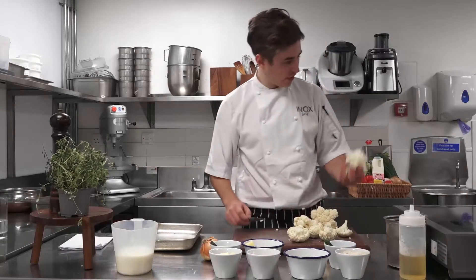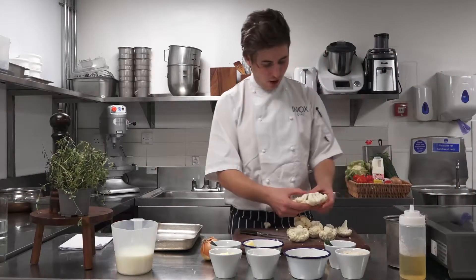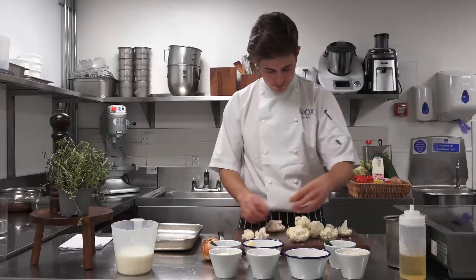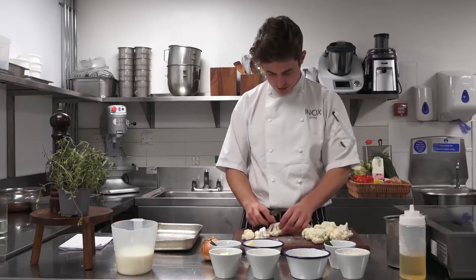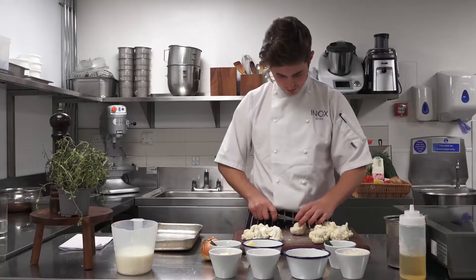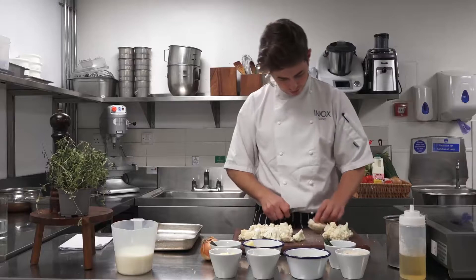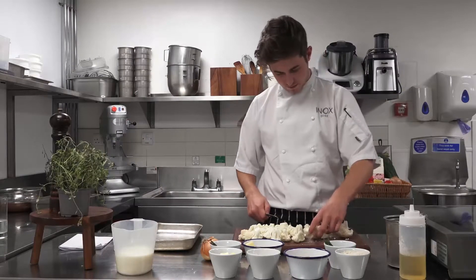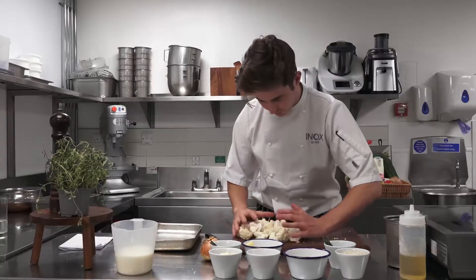Closer to the core, that bit we're just going to throw away. This is the part where you can just pull apart the smaller ones. Chopping these bigger florets into smaller pieces so they're all the same size — just cutting through with the knife and then pulling apart. You should get a nice even cut. That's all your cauliflower prepped ready to go into the oven.